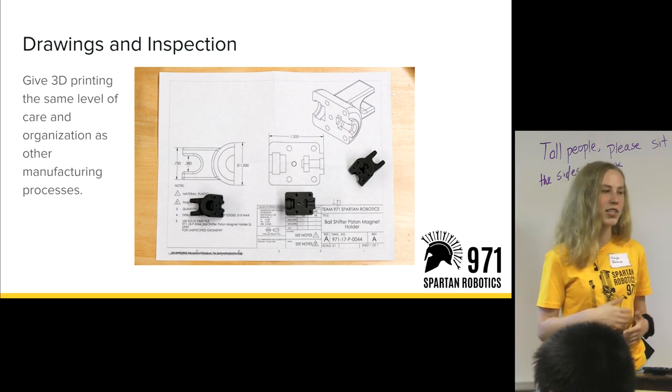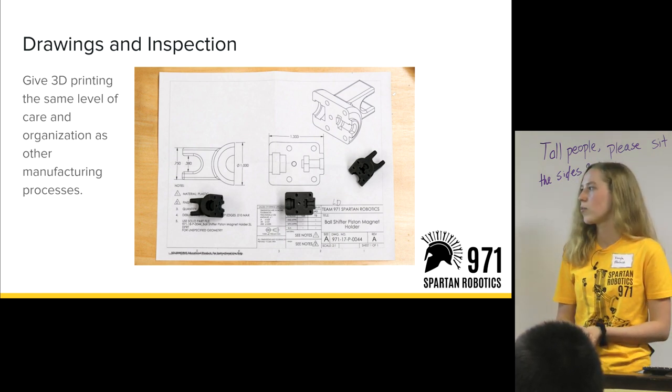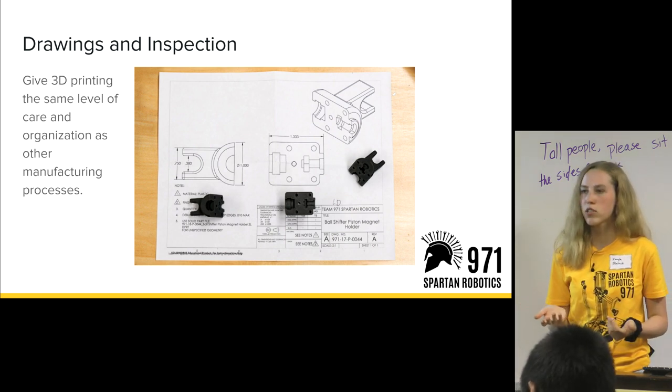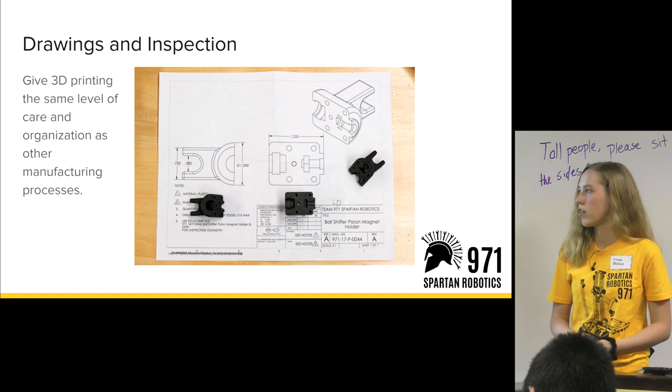Another emphasis on giving 3D printing respect and organization as a manufacturing process: we make drawings for 3D printed parts just like we would any other type of part. We inspect them to make sure nothing went wrong and that they still have all the dimensions they need.